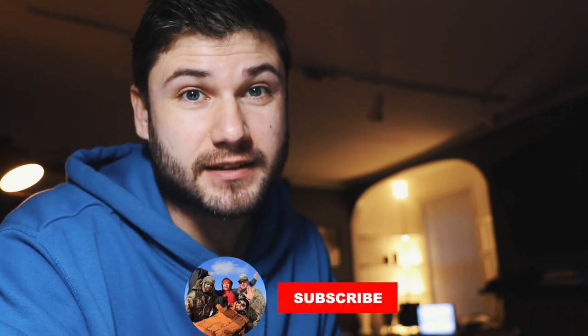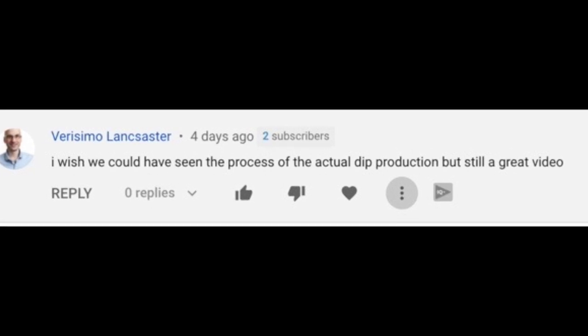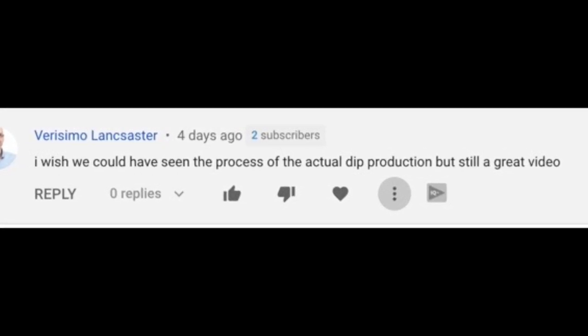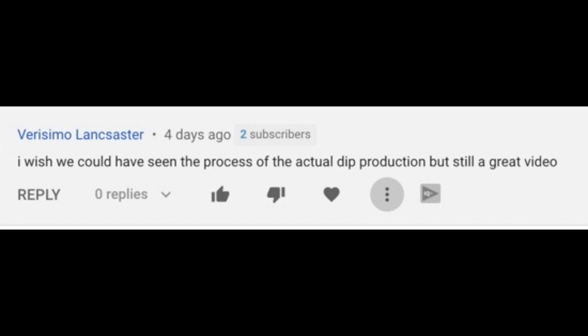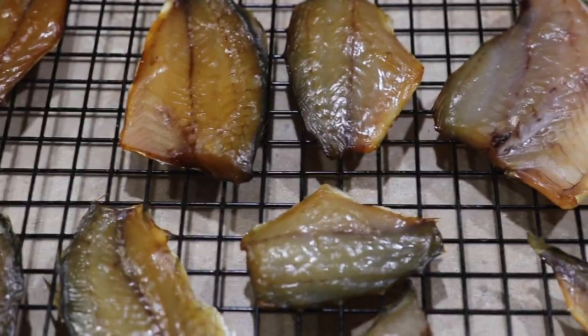Hey guys, when we here in Scumbia say to put something in the comments, that means we definitely read them. To prove that, we saw recently the comment of Mr. Lancaster — he wanted to see the production of actual dip from the snapper blues video. So now we're doing this just for him and for you Scumbrians.